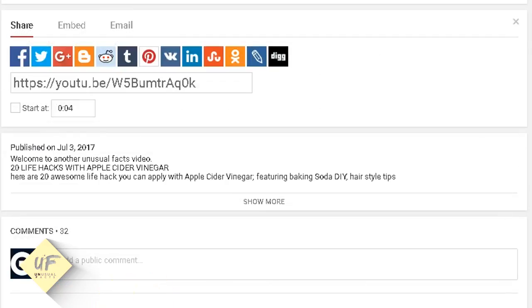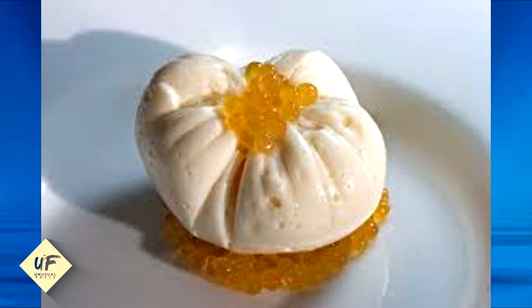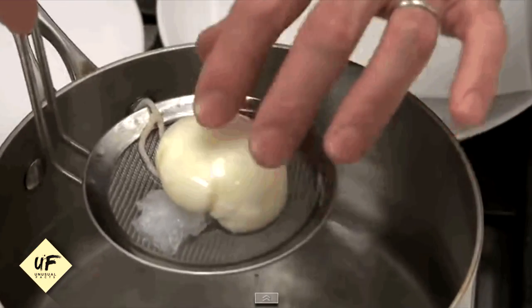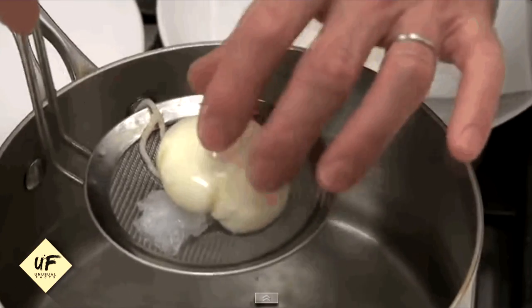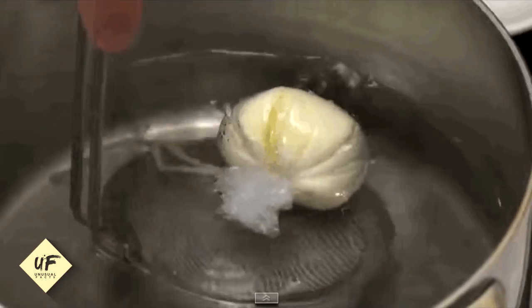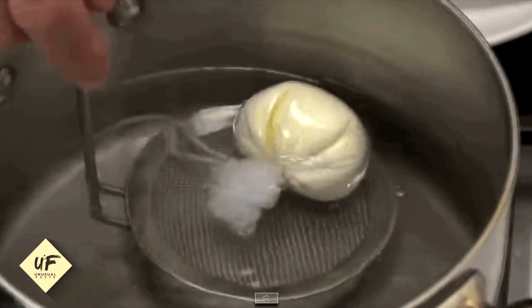Number 9: make an Arzak egg. Arzak eggs are similar to poached eggs but much easier to make. In a small bowl or cup, place plastic wrap and crack the egg inside. Cover with salt, pepper, and any other seasonings before gathering the wrap and twisting it. Dip the eggs into a pot of simmering water for four to five minutes, then cut away the plastic wrap.